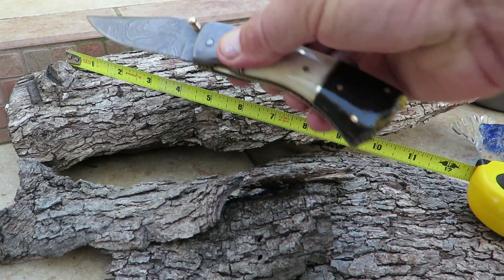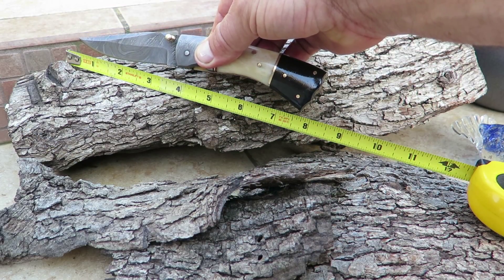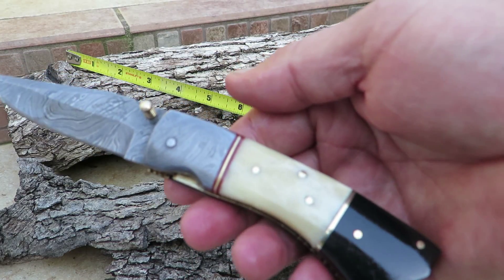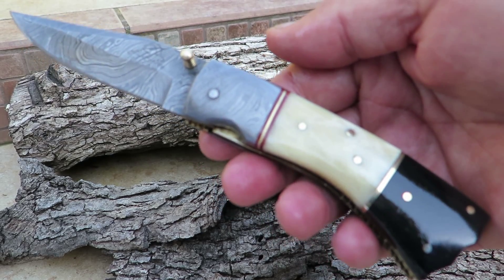Overall it's about eight inches, blade's about three and a half. Very nice knife. Come check it out. This is Paul with DKC Knives, and that's Lulu in the background. Thank you.